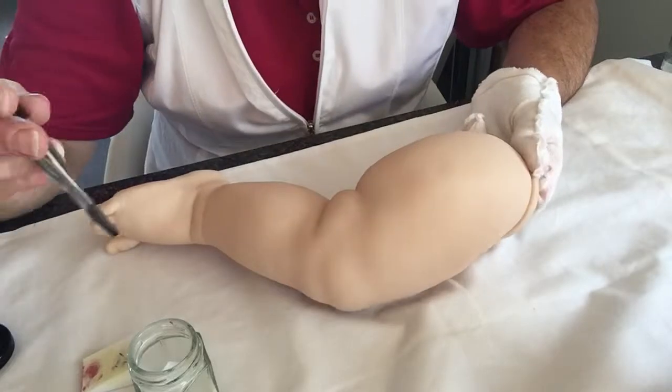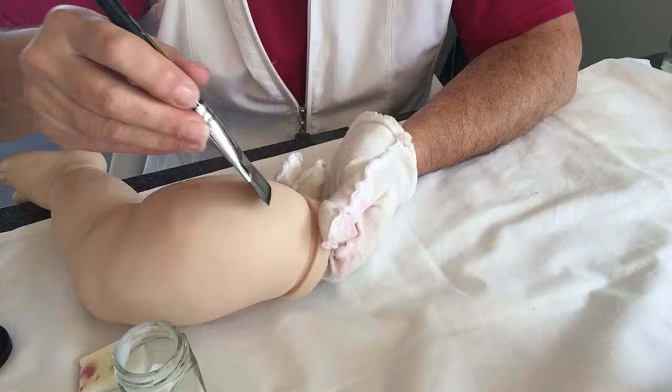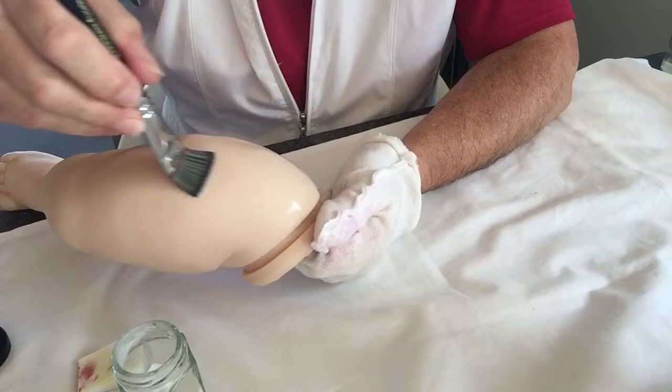I'm just about to paint a matte sealer onto the leg of Liam. I put the sealer on before I start painting — it gives a nice base for the paints to adhere to.